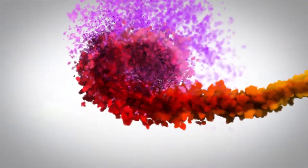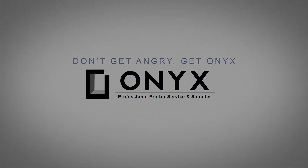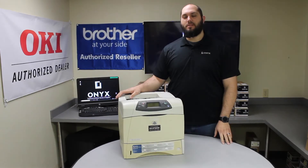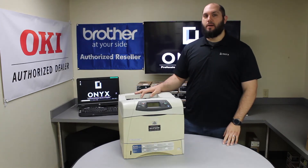We are Onyx Imaging. We are the highest rated and most reviewed printer service center in Oklahoma. Hi, my name is John with Onyx Imaging. Today we are going to be taking a look at this HP 4250 and we are going to show you how to clear common paper jams.